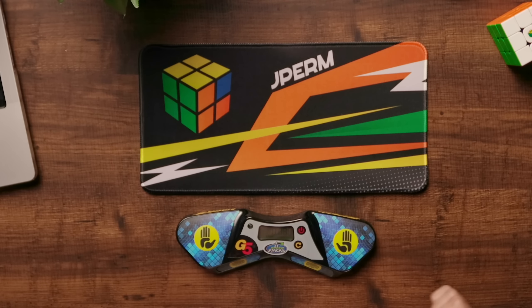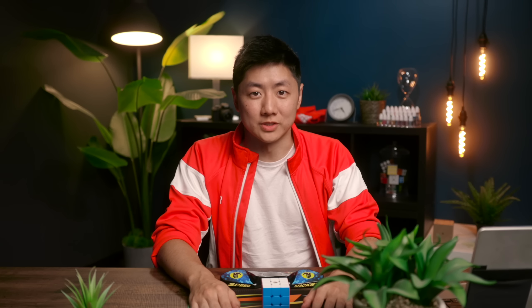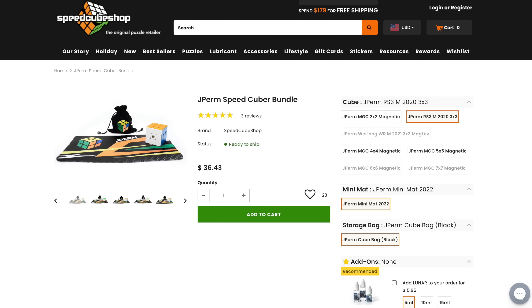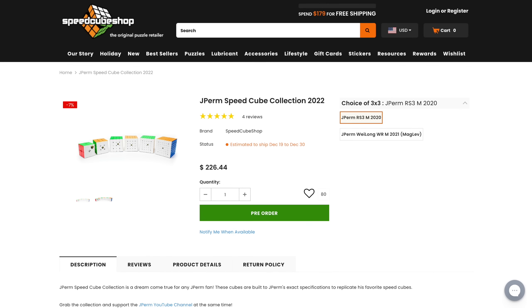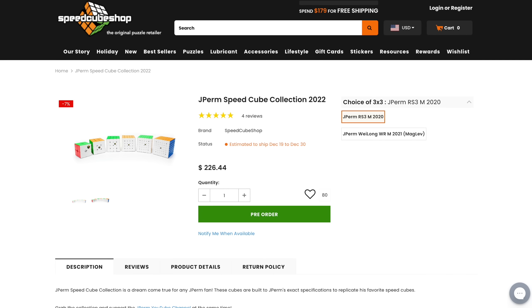I like to have these mats so when I'm practicing for a competition with a stack mat timer I can quickly stop the timer without damaging the cube. You can also purchase JPerm products in bundles: the JPerm Speedcuber Bundle starts at $36.43 and includes any cube from this video plus a JPerm mat and cube bag. The JPerm RS3M Bundle includes the RS3M 3x3 and a mini mat. The JPerm Speedcube Collection includes all cubes from 2x2 to 7x7 with a choice of one 3x3 — the RS3M or the WRM Maglev — and starts at $226.44.